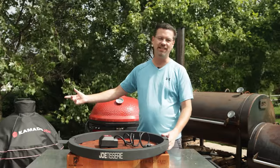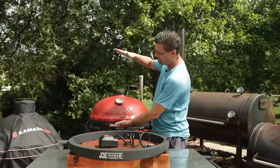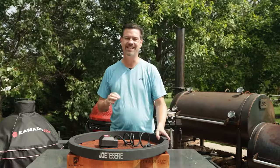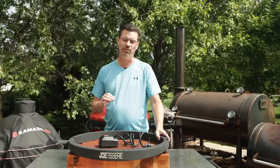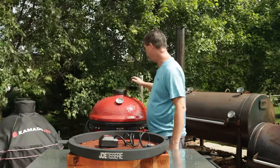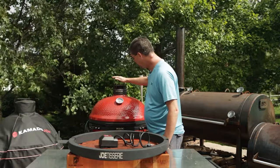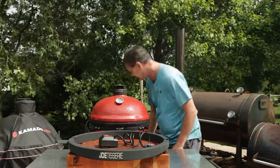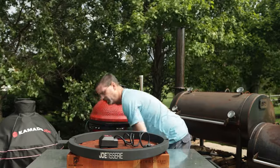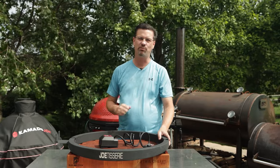I did this on the Connected Joe before, and one of the big differences when you get to the Series 3 is you've got some more distance there, and it does make a difference in your approach. We just hit 350, so I'm going to turn this back down. We'll go right in before the first line and close down the bottom to about an inch — that's going to dial us in around 300 degrees. Let's go prep some wings.